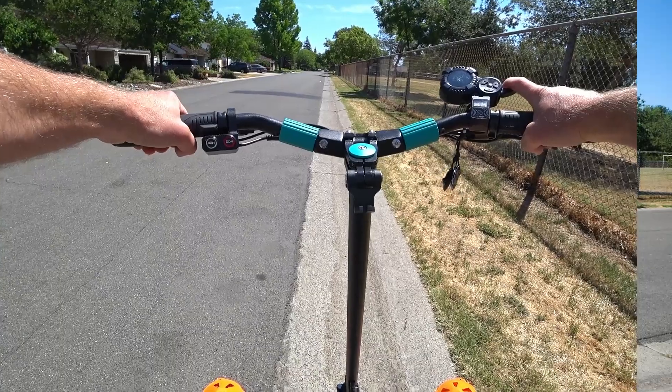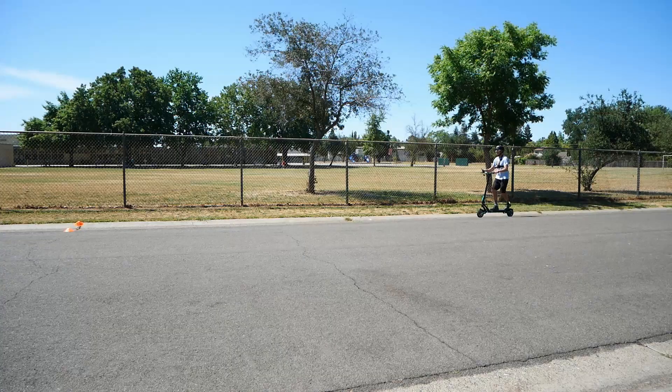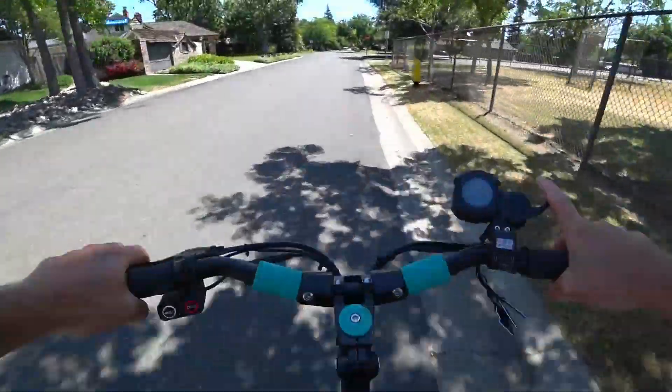Fourth acceleration run. That has a pleasant feel to it.